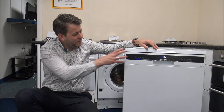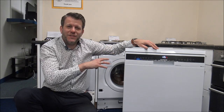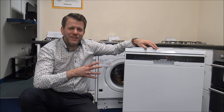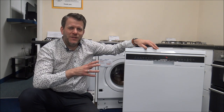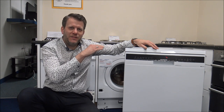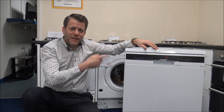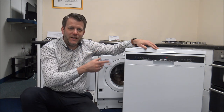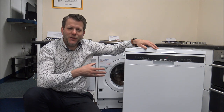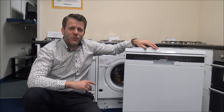Your dishwasher might not have these exact programmes, so all I'd recommend is getting the instructions out — and I know it's quite rare for me to say that, I'm not normally a fan of instructions — but just get them out and have a look, because you should find some energy consumption data showing the amount of electricity and water each programme uses. Just have a look, because you might find that using one of the other programmes could save you quite a bit of money.